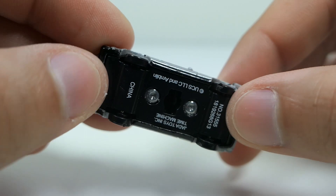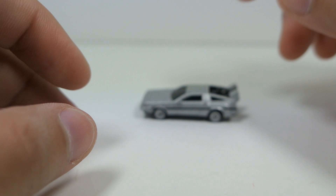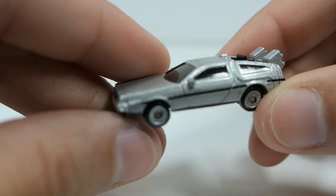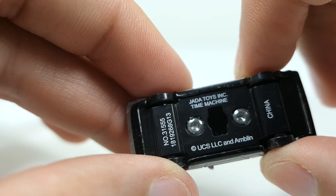One complaint I do have is they don't roll. They do have working wheels, but they don't roll whatsoever — none of them do. It would have been nice to see these be able to roll, but they're more display pieces than anything else. It also has this little opening on the bottom. I'm not entirely sure what that little hole is for — maybe to put it on some kind of stand.